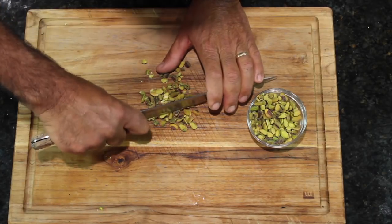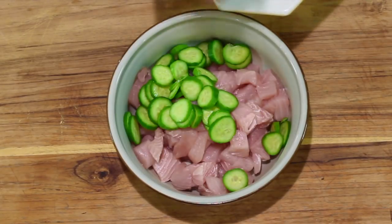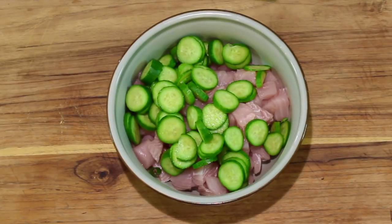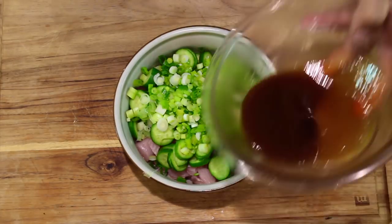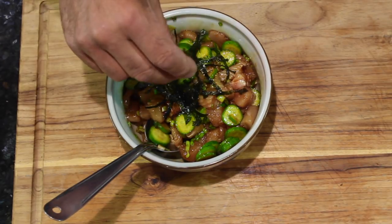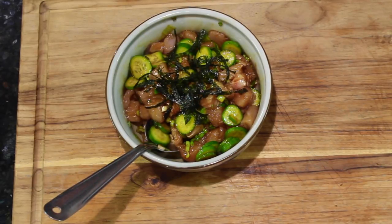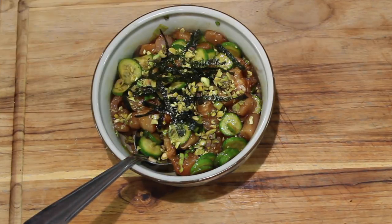Now for my favorite part — final assembly. The general rule of thumb is you want to have the same amount of vegetables as you have fish. Last but not least, a little pinch of coarse sea salt.